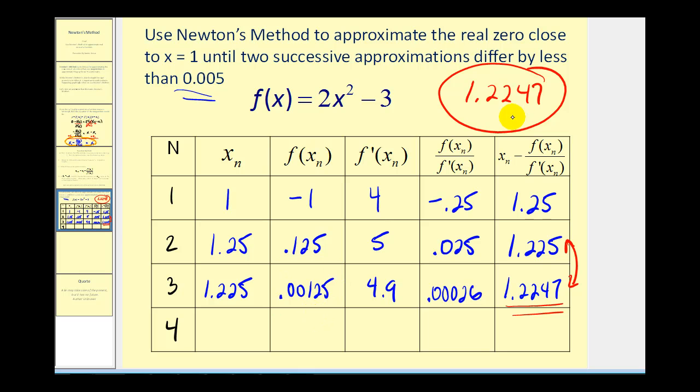So this is a very good approximation for the zero of the original function near x equals one. Of course, we could have crunched all these numbers by hand, but using the table feature of the graphing calculator is a good use of technology in this case. And if we want to use Newton's method to approximate a real zero of any other function, the process here would be exactly the same. I hope you found this video helpful.